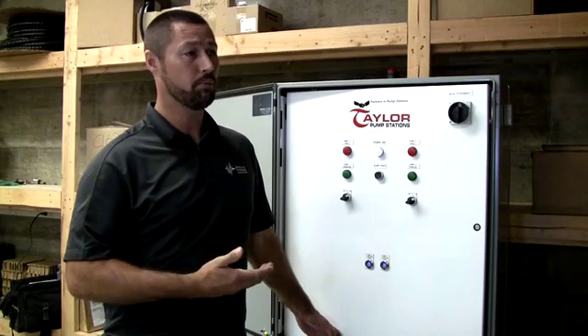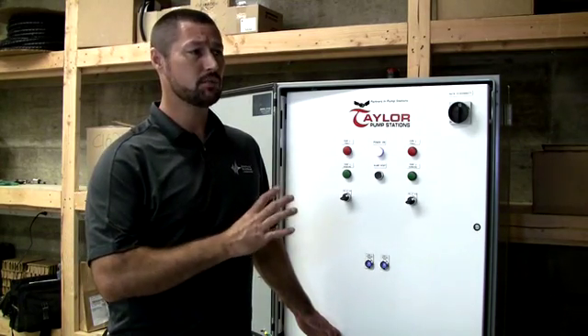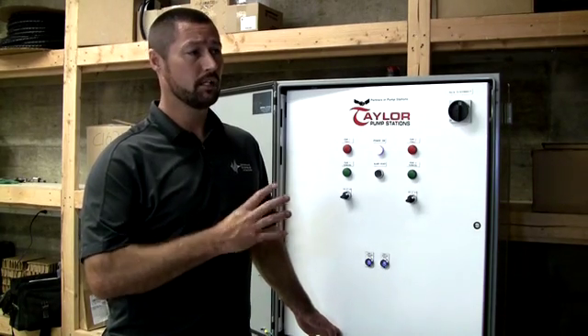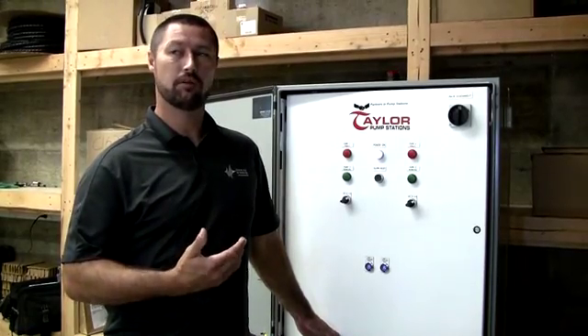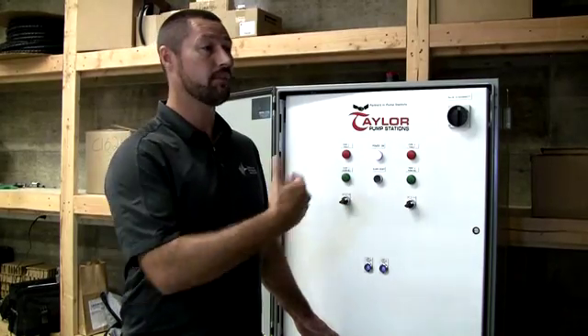Everything that we've designed into these panels has been years and years of experience. Even our low-model control panels, we tried to put redundancy after redundancy. The intent of these municipality duplex station control panels for wastewater is that people aren't having to go out and monitor them because they're working.